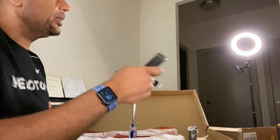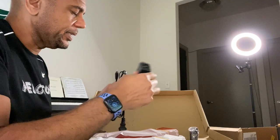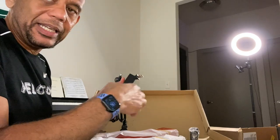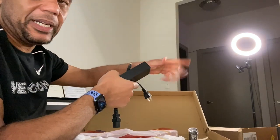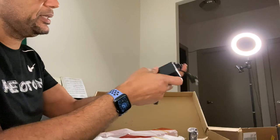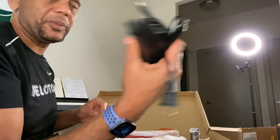It has a heavy-duty plug. My other ring light has a USB plug that you can plug into anything — the beauty is you can plug it into a computer — but the downside is it pulls a lot of power and the plug gets pretty hot. This one has a real plug, like a computer-type power plug, which means it probably throws off a lot more light.